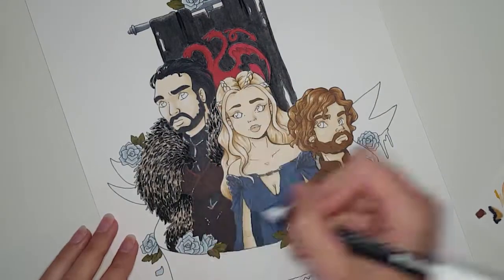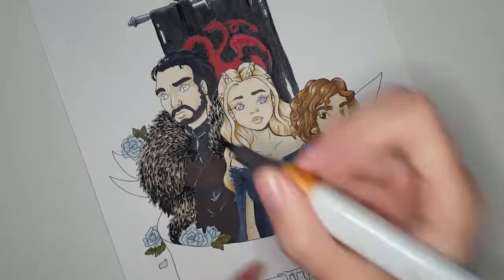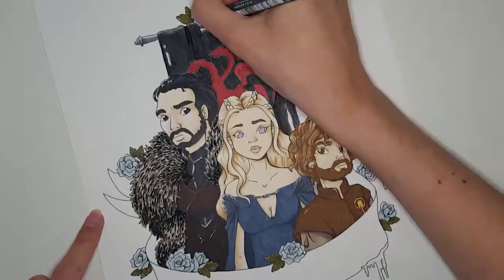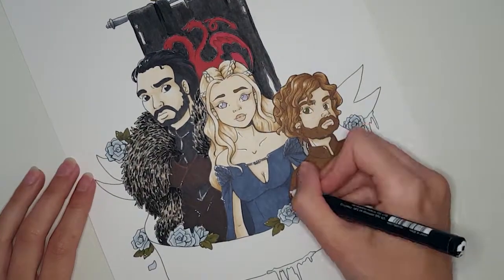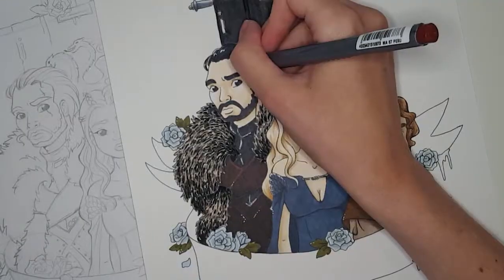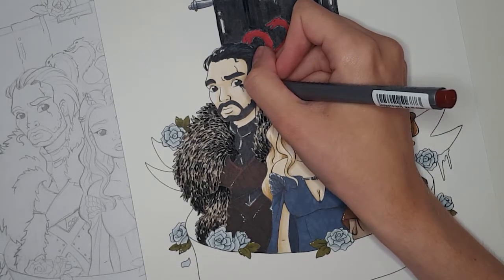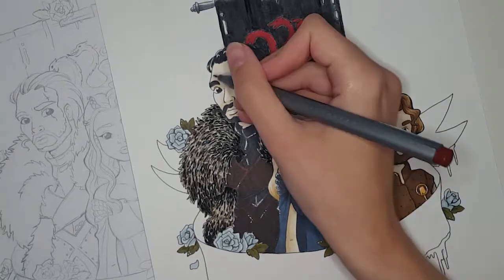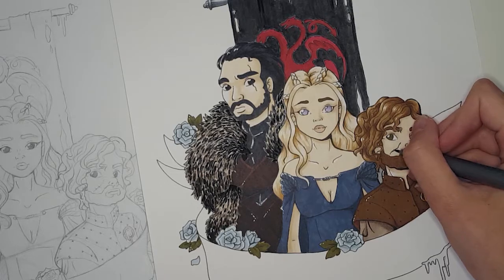As one of the last things I added the scars on Jon and Tyrion's faces. I had almost forgotten about them until I pulled out the sketch to make sure I hadn't missed any details — the scars were details I had deliberately left out earlier because I was afraid of smearing. I used a brown fineliner from Staedtler so it wouldn't look too harsh on the face, and then went in with some coloring pencils on top to give it a bit of a scarred look.